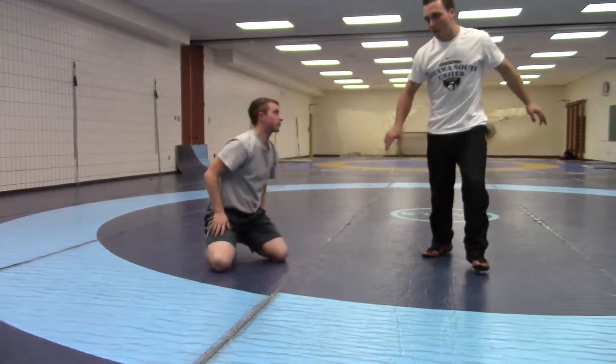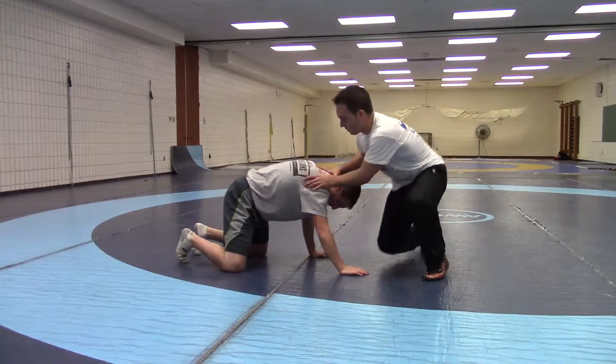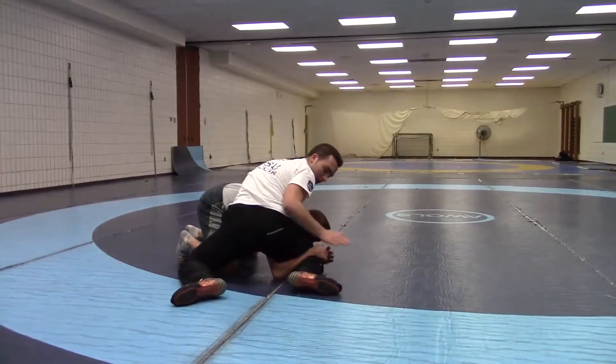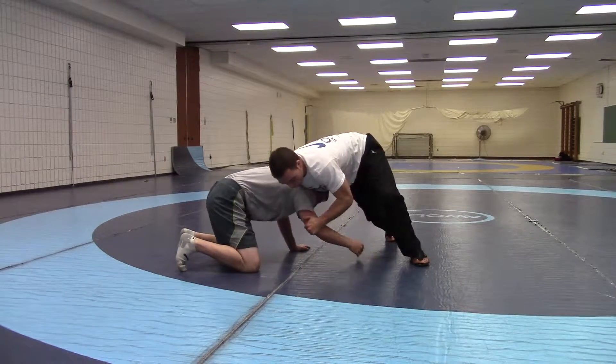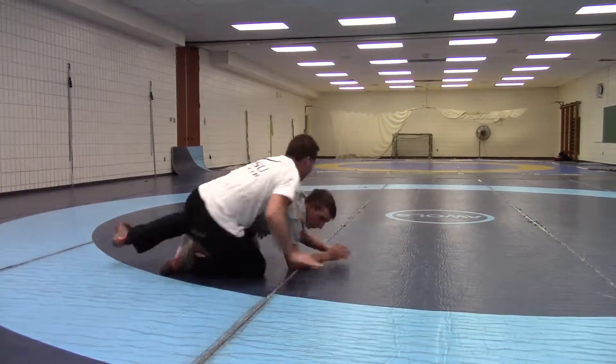The reason we take that step with our right leg first is we don't want him to defend and grab the leg. If I just let go and grab without that step, he still has my leg and I haven't gotten points. So make sure you really control this — take a step with this one first, shoot it through, and come around.